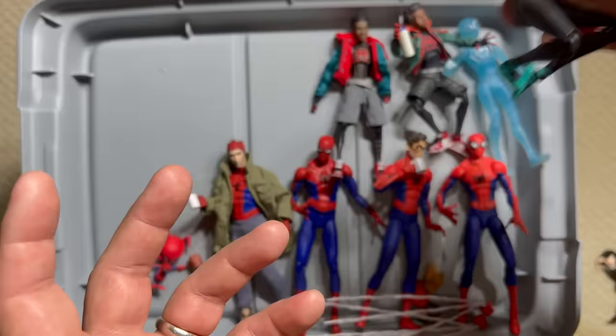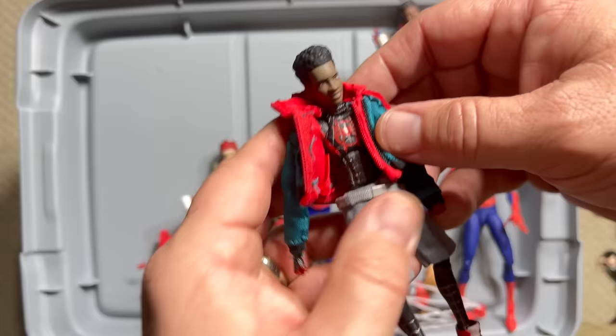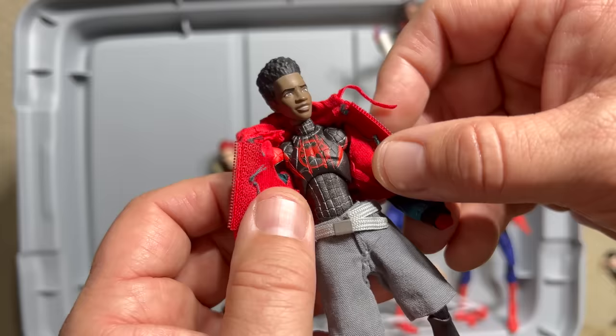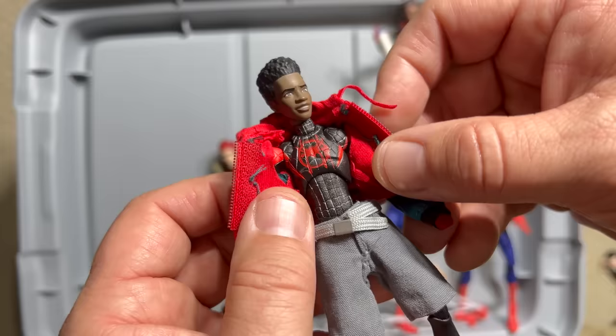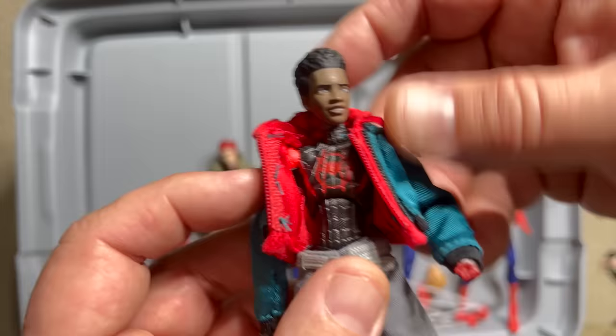For Miles, I've got figures from two different companies. The Mafex Miles is arguably the most disappointing of all the import figures — something just flat and without personality about his face. He's got a really good suit representation, better Jordans, a thin frame, and I like the soft goods, but this figure is ridiculously fragile. It broke at the elbow — paying around a hundred bucks for it to break without even really being played with is pretty disappointing.